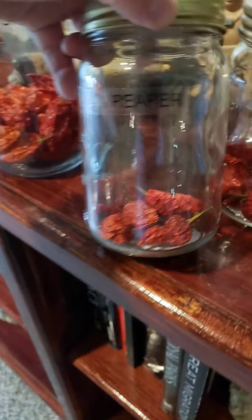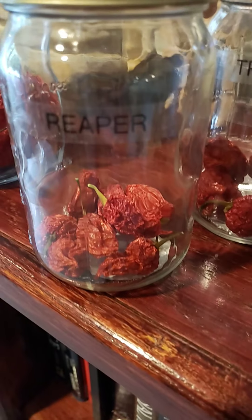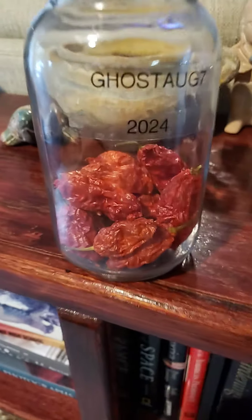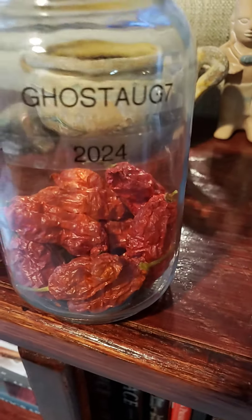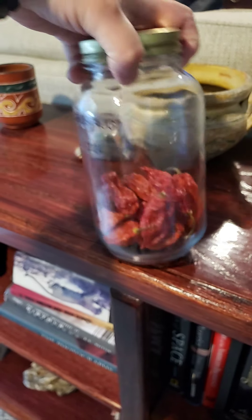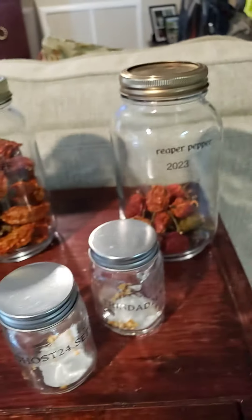Dehydration is the best way — absolutely the best way to preserve your peppers. You can also boil them down, make your hot sauce, add them to your salsa — whatever you need to do. But this is what you do to preserve and protect your investment.